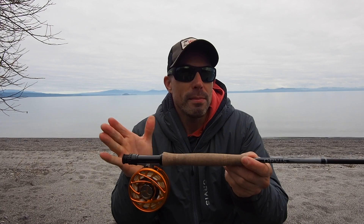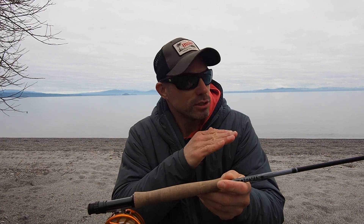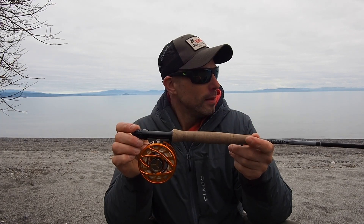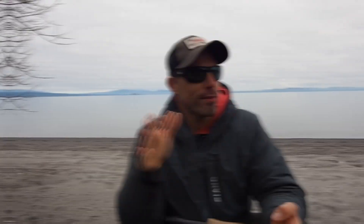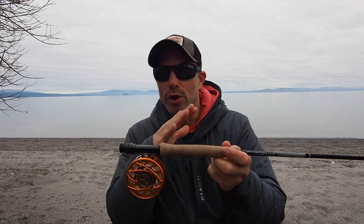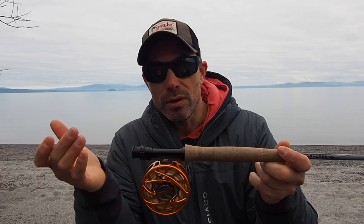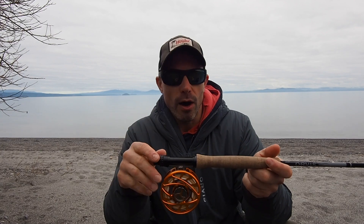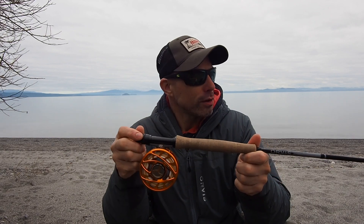I believe — and I could be wrong — it's the same blank as the Helios 3 rods. I'm pretty sure when I mentioned that to Orvis they laughed because it is the same blank. It's just under a thousand US dollars, around $900-something. So it's definitely up there — a high-end, pricey rod. It's not something you'd want if you're just getting into fly fishing or have only been fishing a year or two, unless you're specifically looking to get into that high-end bracket. If so, it's definitely worth looking at.